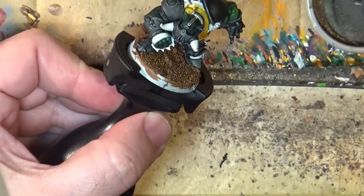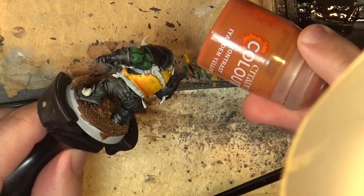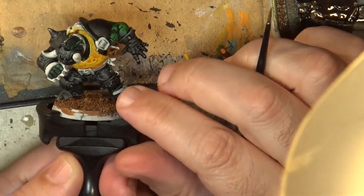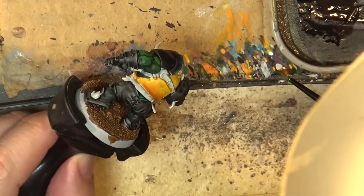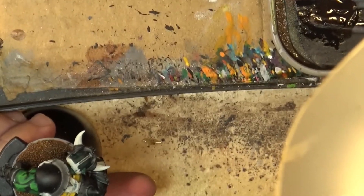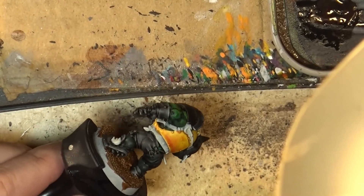So this is what it looks like once we have applied this color, the yellow contrast paint. You can see it's not very clean — it's a very flat surface and in some places I like it because we have shade on some areas, but on other areas I need to clean up the yellow. So what I have now on my wet palette is a real yellow and a Fire Dragon Bright orange.